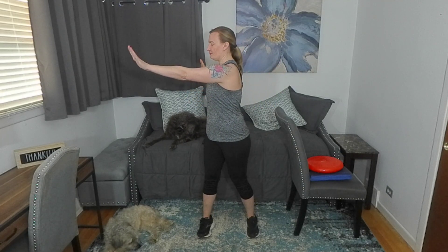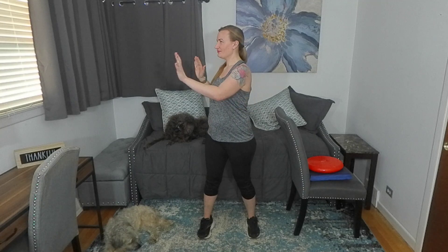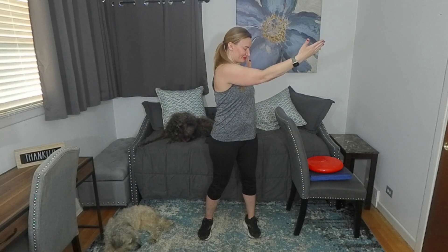Let's jump in. Feet are apart, and we start with that cross body reach. One hand reaches across the body and then bring it back and switch. We're going to go slow — reach across, rotate. If you go fast, that's going to make it easier. If you go slow, it's going to make it more difficult because of that proprioceptive loading. The whole time, your body has to counter balance.